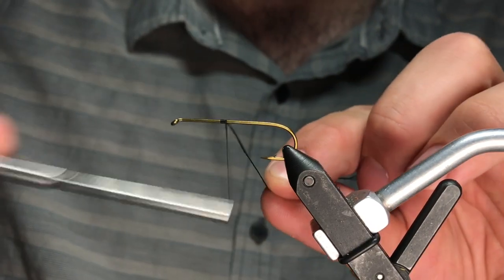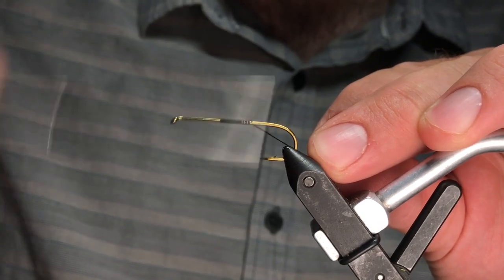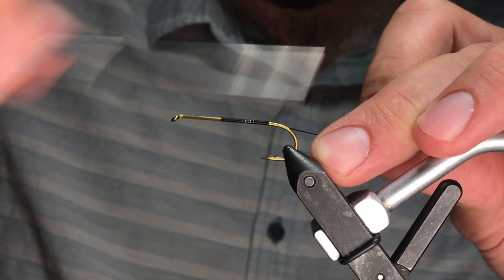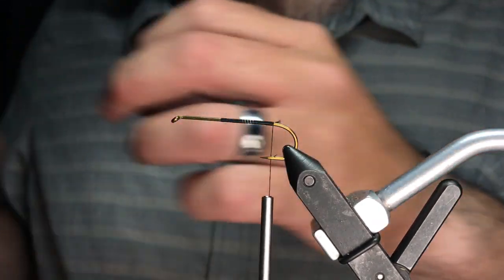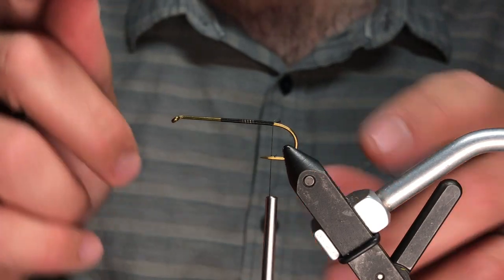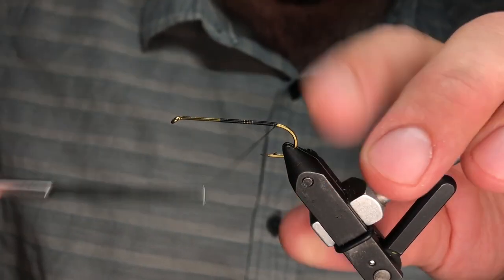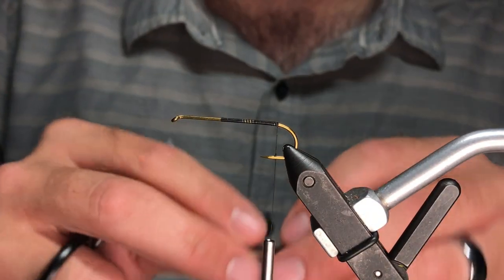It's a big fly but it brings up big fish. This is Veevus 140 in black. It feels kind of silly using 140 on a dry fly, but a fly this big with this much foam and all these other materials it just makes sense. I know this is a streamer/nymph hook — again, there's plenty of foam to support this big hook and you're going to want it when you hook into a bigger fish.